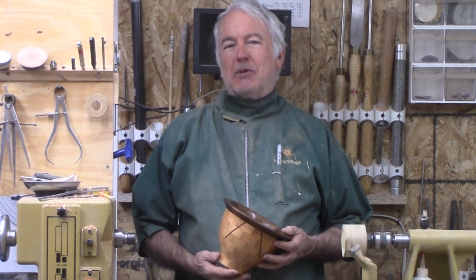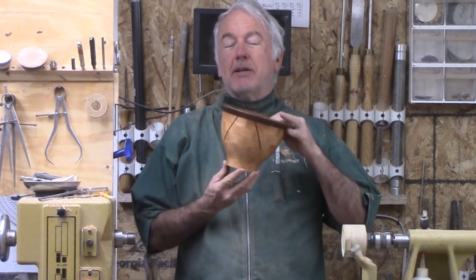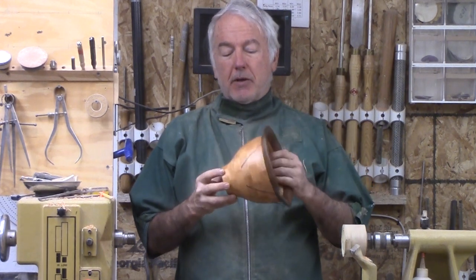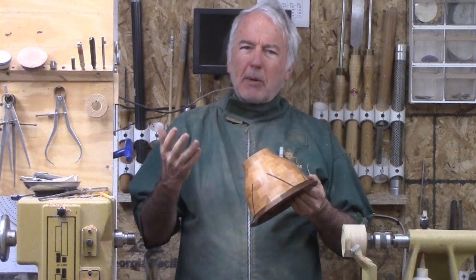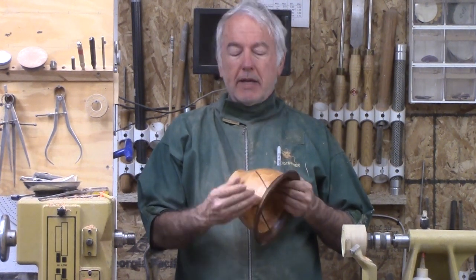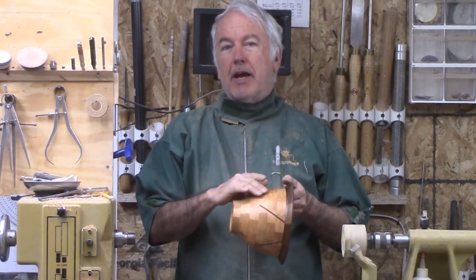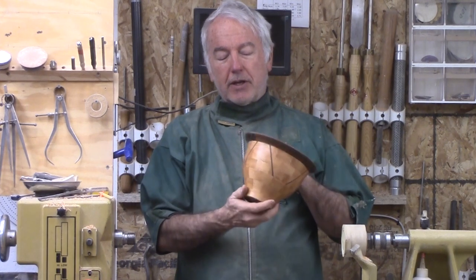Hi, Alan Stratton from As Wood Turns. For this week's project, I'm going to do this segmented bowl. It is of apricot and walnut with an experimental technique where I actually took a set of rings and sliced them and then inserted a walnut spline in it so that it shows at an angle.